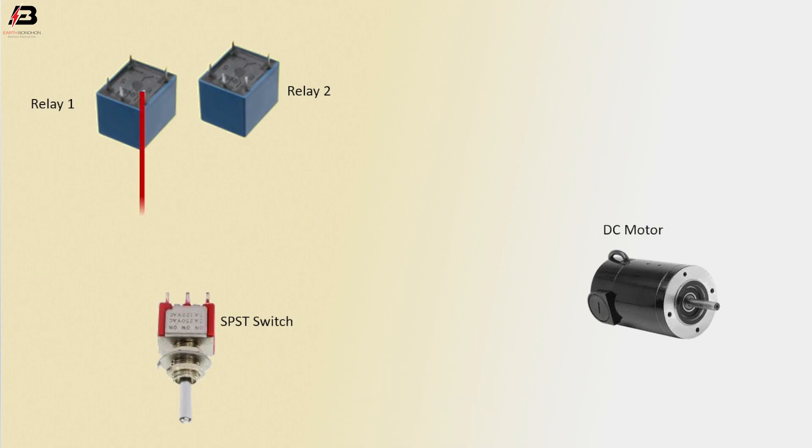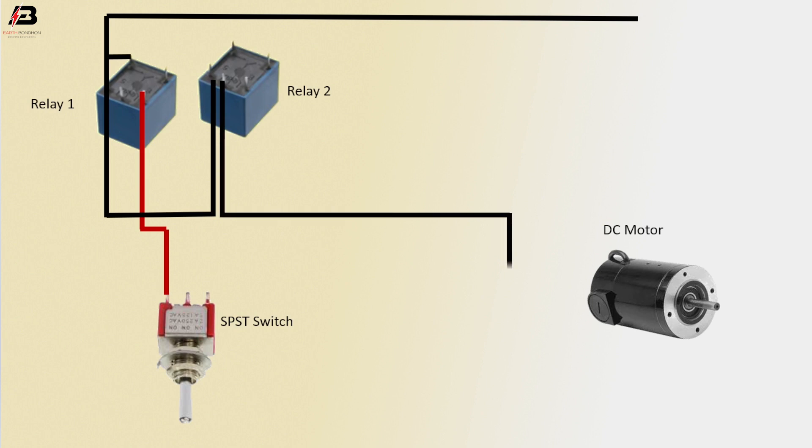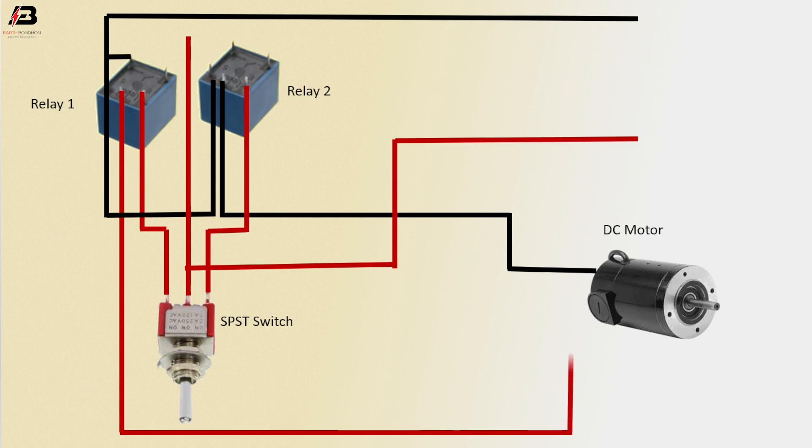Positive connection from relay to SPST switch. Negative connection to relay, connecting to relay 1 and relay 2. Negative connection from relay 2 to DC motor. Positive connection to SPST common terminal. Positive connection from SPST L2 terminal to relay 2 connection. Positive connection from relay 1 to DC motor. Relay 1 to relay 2 short.